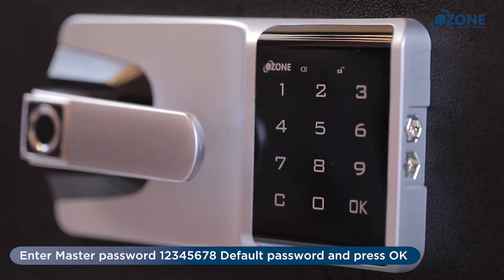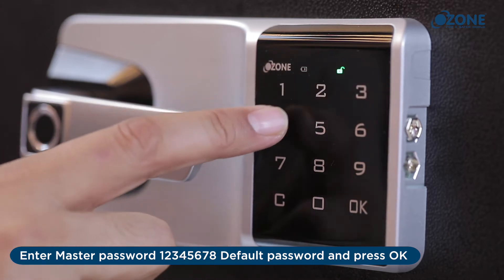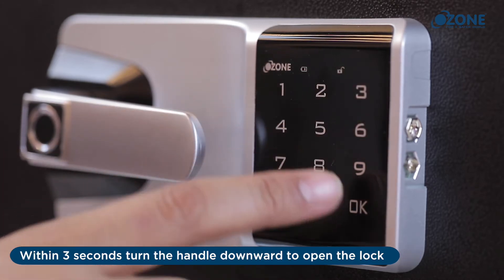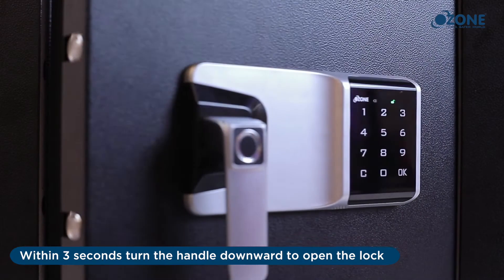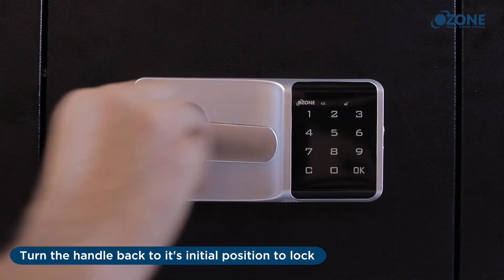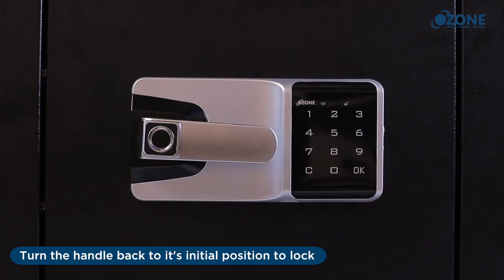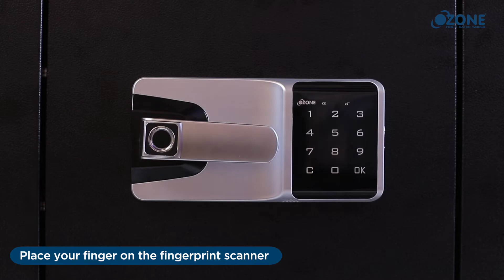Operate the lock in default mode — open with master password: enter the master password and press OK. Within three seconds, turn the handle downward to open the lock. Turn the handle back to its initial position to lock.